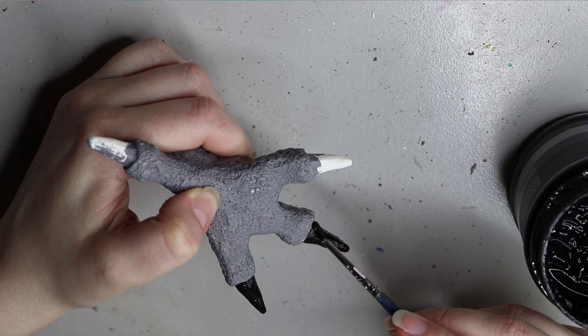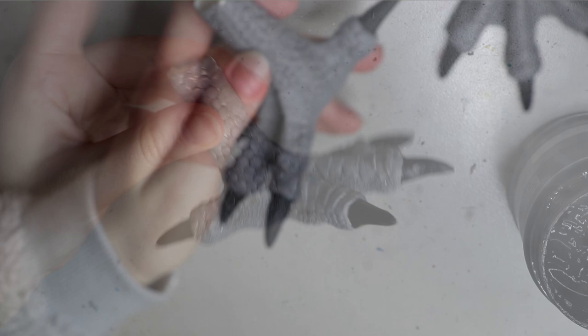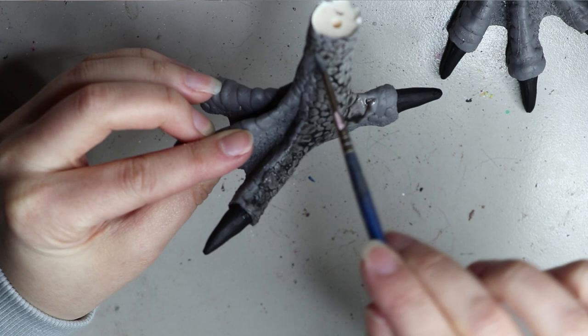I have put a primer on these resin pieces just so the paint can stick to something and has a tooth for the paint to get into. Once that's dry, I go over with a black wash — this is just paint thinned down with water, making it runnier so it can fall into the cracks and all the sculpted details on the foot. A wash is a really great way to bring out details, add depth, and add extra effect to your sculptures.